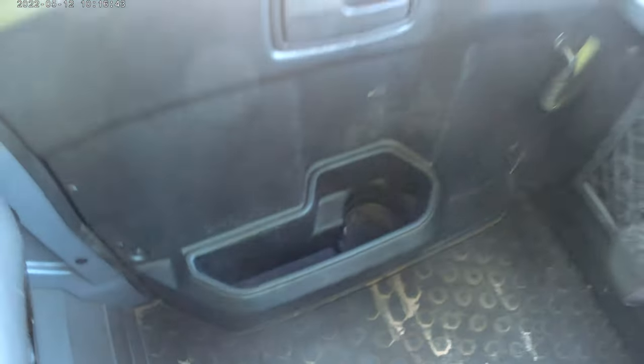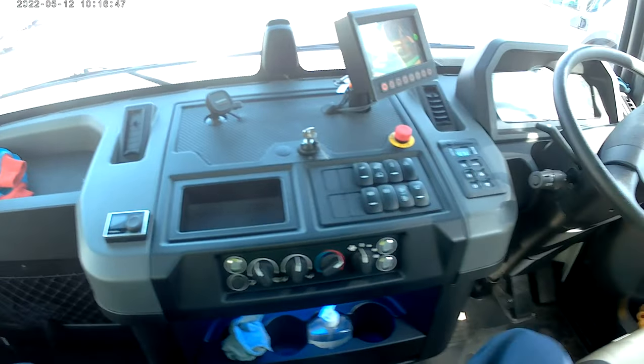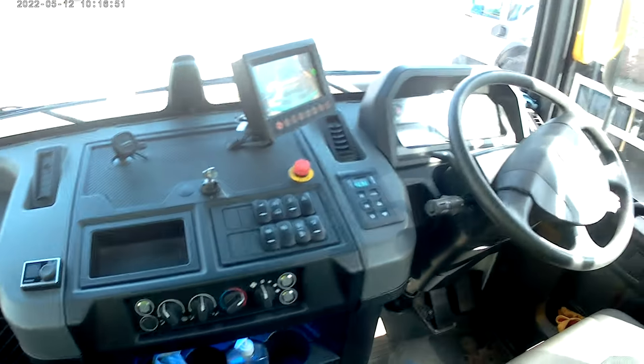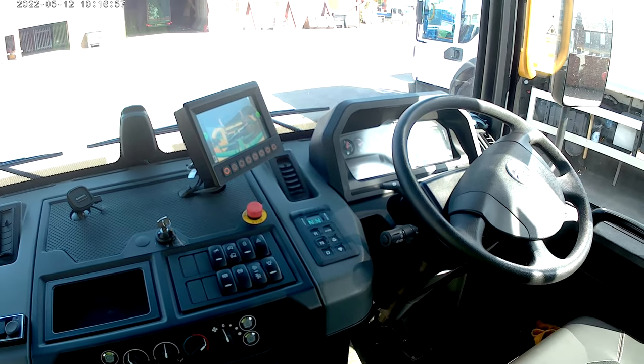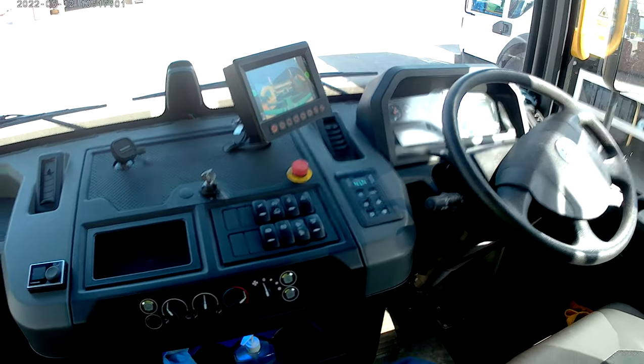The gloves and cup holders can go in there. The cab's changed quite a bit over the previous models. One of the criticisms I have of Dennis's is inside they were quite agricultural to be honest, not very nice at all. But these new ones are a big improvement, to be fair.